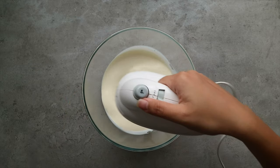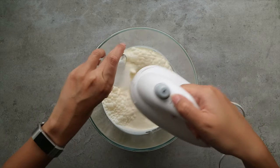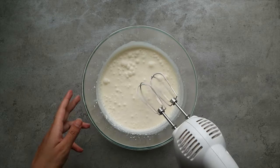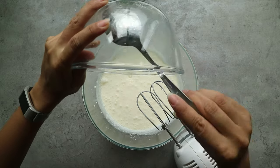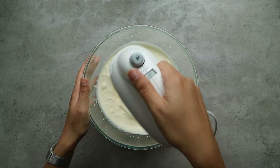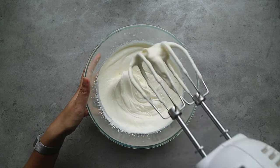We're going to start mixing the cream and sugar together until we get firm peaks. Add in the gelatin then mix for about 15 seconds until you get a thicker consistency. Remember to stop before the cream goes grainy. Once done, load it into a piping bag.